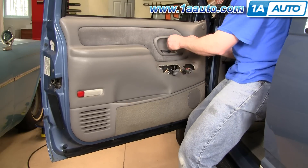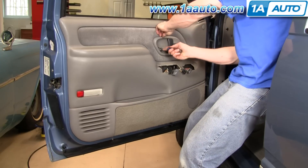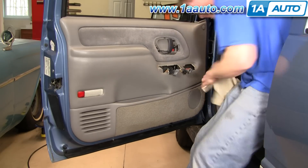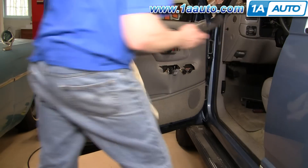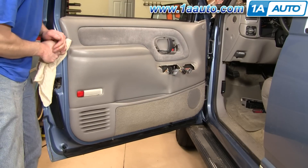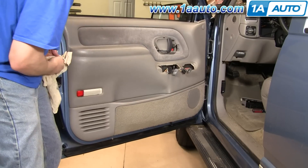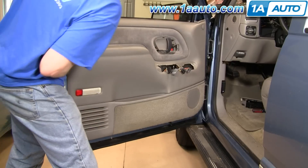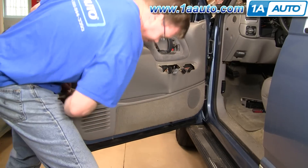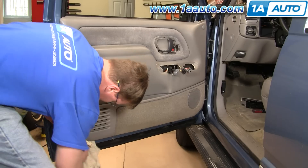Now you want to take your screwdriver right in here, push it up and in, then down here, and then down here. Pull that off. Now you're going to take your putty knife and rag. You're going to work it into the door, slide it down, and you're going to hit something — that's a clip. Then you just basically want to take it, pull it until you hear it pop, and put it down further. Work your way around, and then I'll show you all the clips.